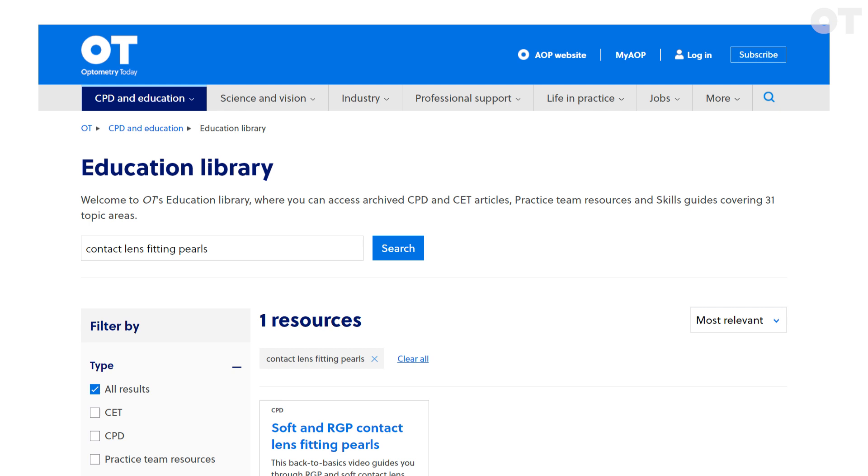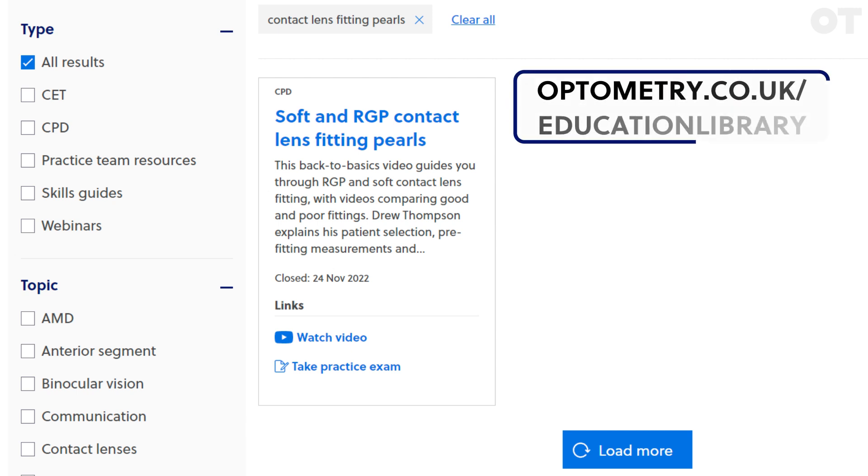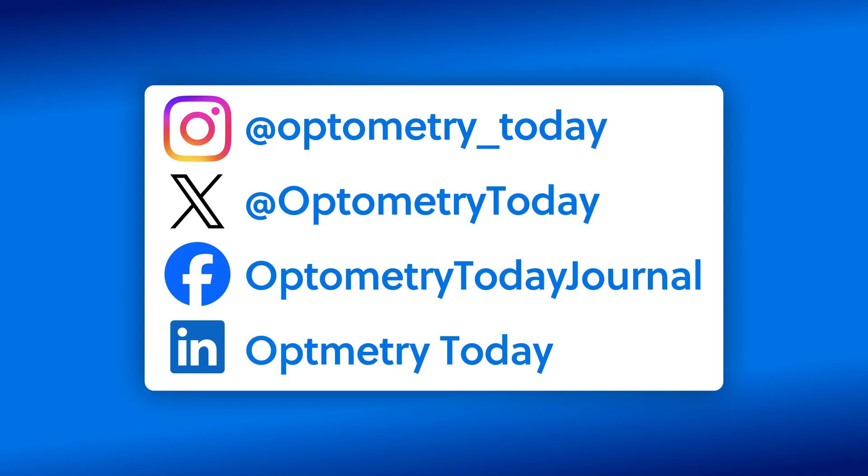This skills guide is adapted from original content by Drew Thompson. You can find his full CPD video, Soft and RGP Contact Lens Fitting Pearls, in the OT Education Library. You can find links to this in the description, as well as links to our other contact lens fitting skills guides.